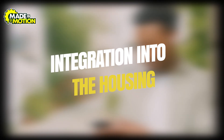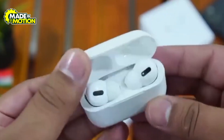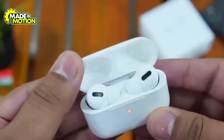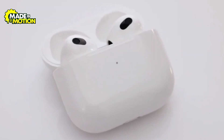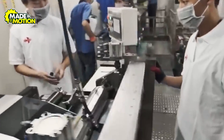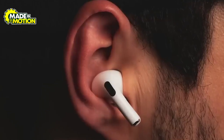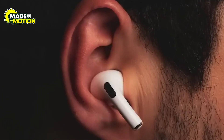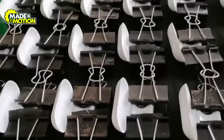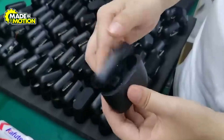Step 7: Integration into the housing. This is where all the tiny electronics finally get tucked into the AirPod's outer shell — think of it like sliding a brain into a helmet. After the circuit board passes its early tests, workers carefully slide it into the moulded casing so nothing bends or breaks. The little speaker has to sit in the exact spot that lines up with the ear opening so the sound comes out crisp. The battery also gets its own snug pocket, sometimes with soft foam around it so it doesn't jiggle.